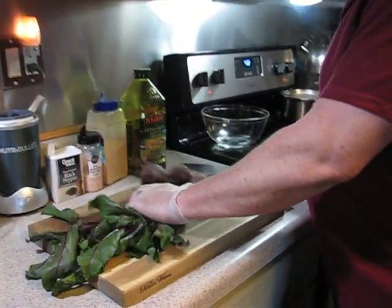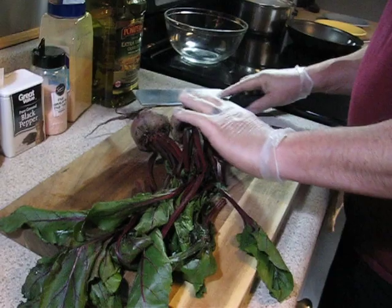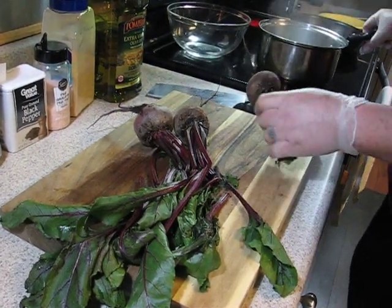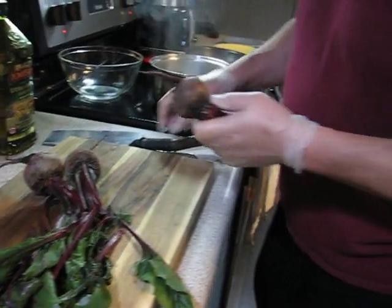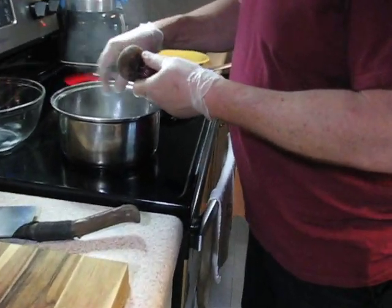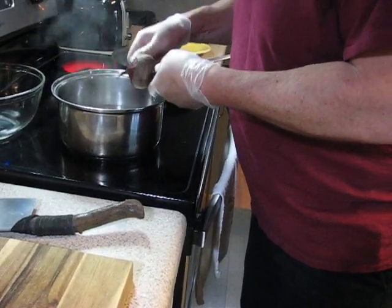First thing I want to do is cut the greens off. Then I'm going to take and peel — I always want to wear gloves also — peel these right into the boiling water. I'll let you know why I'm doing that here in a minute.